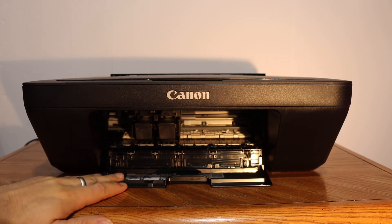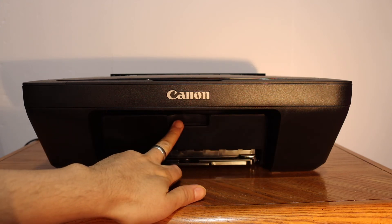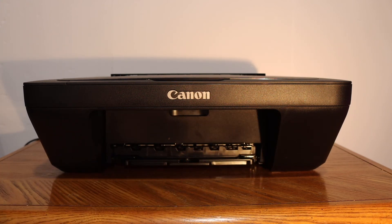Once you hear a lock sound, you can close the ink cartridge door. This way we can easily replace the ink cartridges.